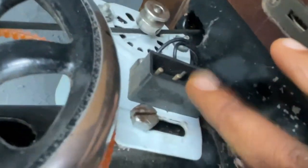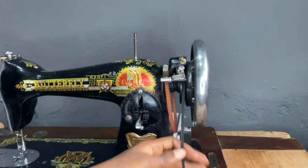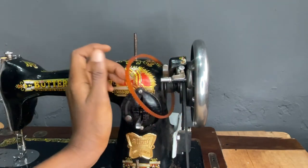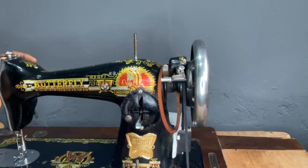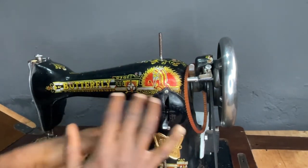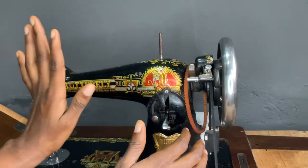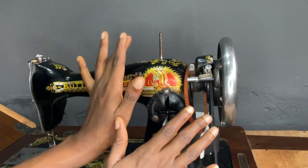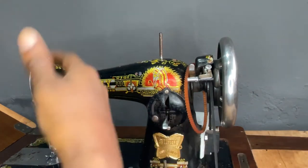It also has a handheld feature you can use to control the machine, and it has a motor attachment which you can plug into electricity. To convert it, you attach the belt at the point where the rope is and connect it to the motor — automatically it's converted to electrical. This machine is very suitable for people who live in areas where there is no electricity.